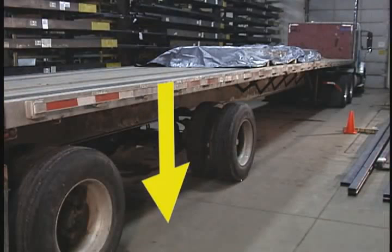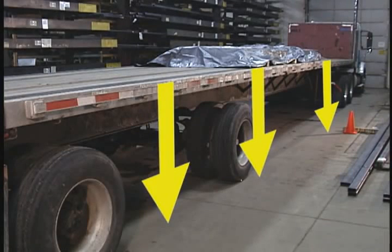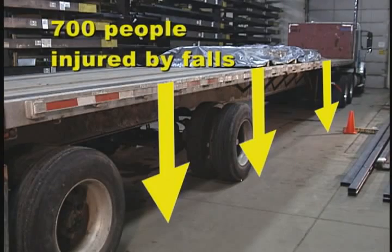Falls from non-moving vehicles are the second highest cause of fatalities and injuries in the transport industry. Every year, over 700 people are injured by falling from a vehicle.